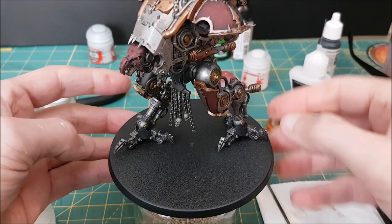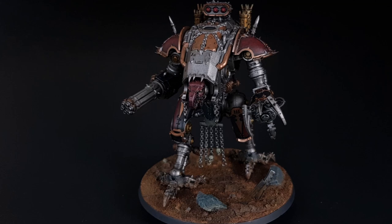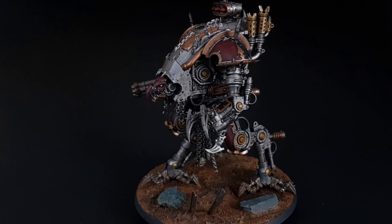Okay, time for some glamour shots, but first I'm going to attach the knight to the base, hit it with a matte varnish, and then add a bit of mud to the ground. And here is the finished Chaos War Dog, ready to sow chaos across the battlefield! Thank you to all of our patrons for supporting us on Patreon, and thanks to Games Workshop for sending us an early copy of the Chaos Knights Army set. I hope you liked this video and thanks for watching!